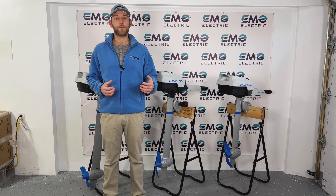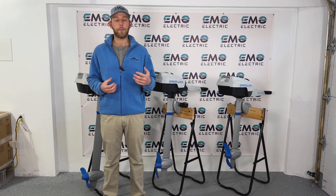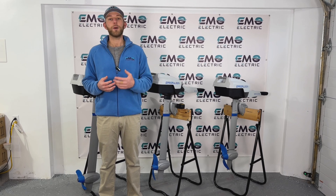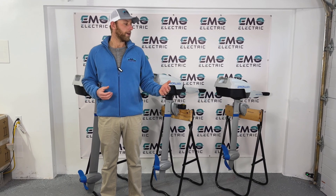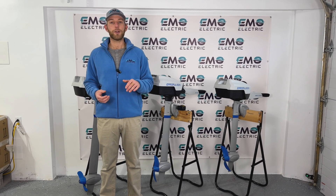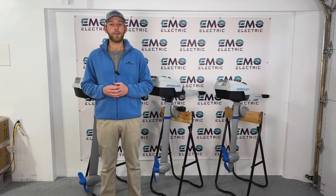This is Luke from Emo Electric, and we're here today to talk about shaft length for the E-Propulsion Spirit motors. It's a super common question that we get, and if you decide you're going to buy one of these motors, you will need to figure out your shaft length. Fortunately, we have this video, and E-Propulsion also has a really great shaft length guide that we'll link in the description.